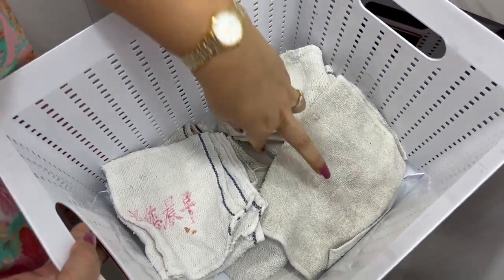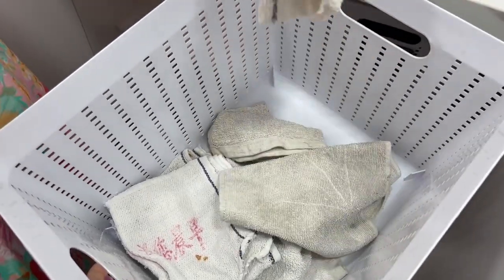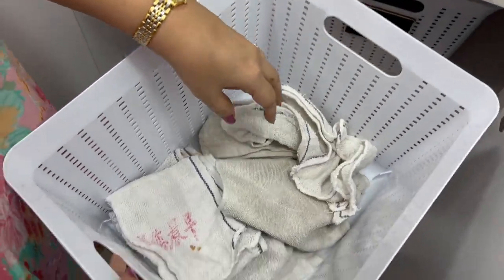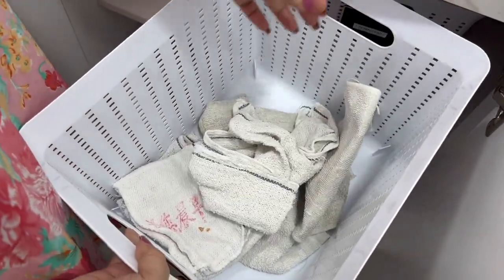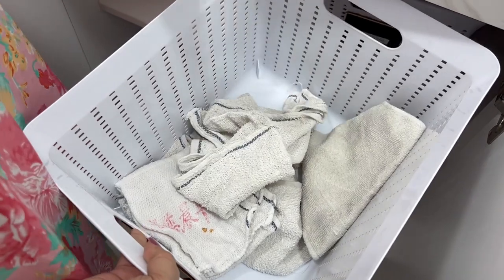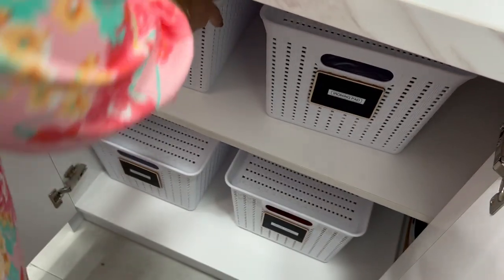Here's my simple rule: if something is going to stay in its spot for at least 24 hours, I fold and store it neatly. But if it's going to get used as soon as I'm done folding, I refuse to fold — I just corral them into one bin and use as I go.